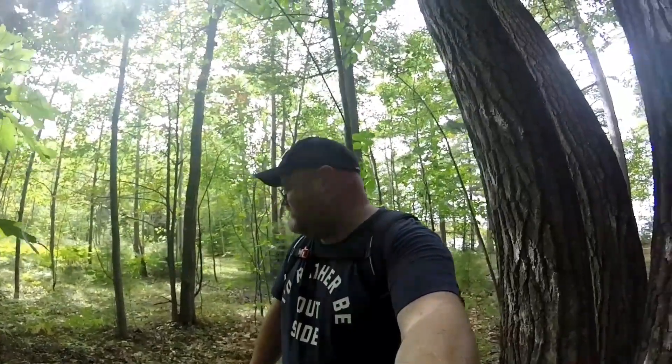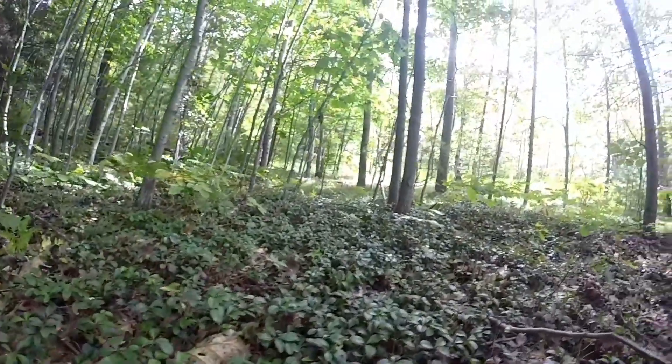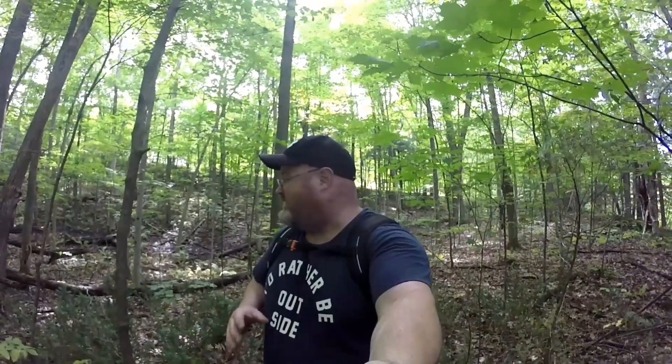We're at a different location now, walking around looking for some hen of the woods, and I did come across a nice patch of wintergreen — check this out. We were out looking for hen of the woods and got a little lucky and found something else, and this is the first one we've found this year that's been decent enough to eat. Take a look at this.